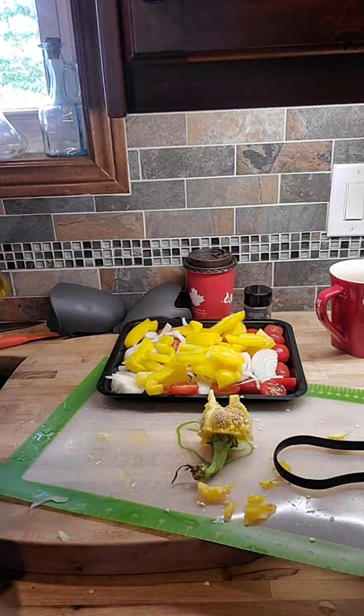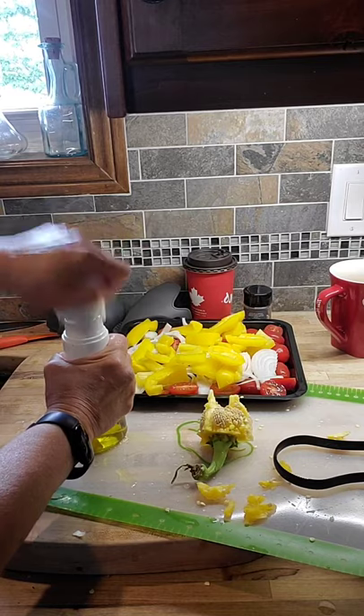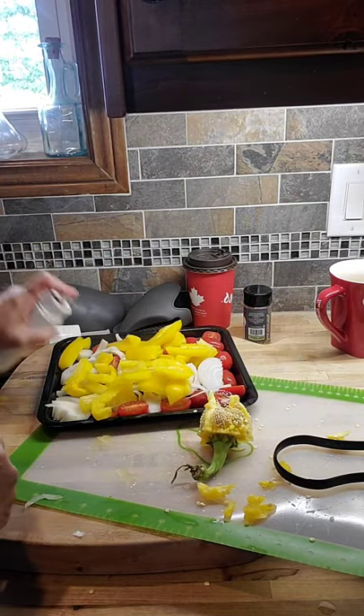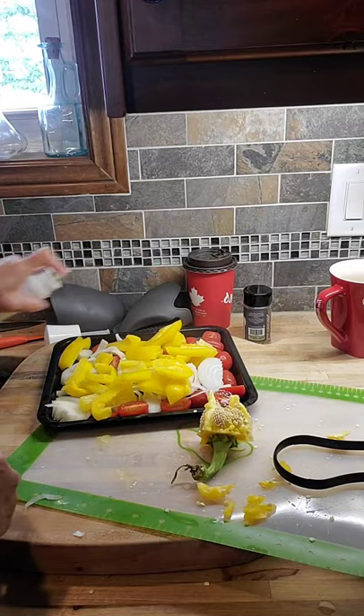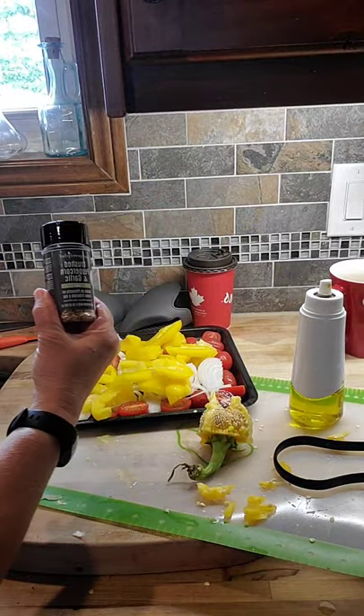I'm going to use my kitchen spritzer, pop it up, and spritz some oil on those vegetables. Then I'll add some crushed peppercorn and garlic.